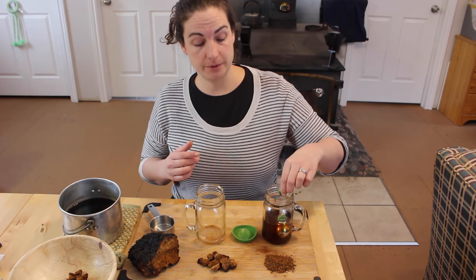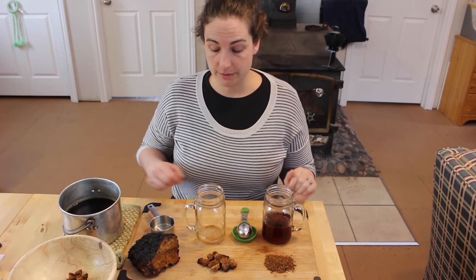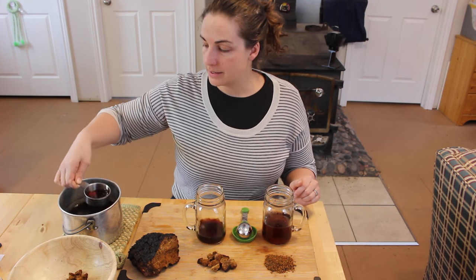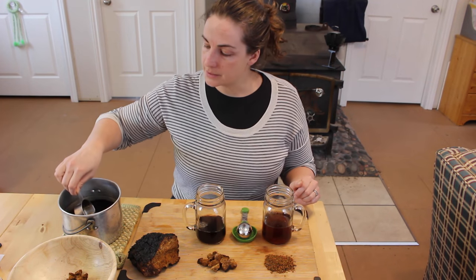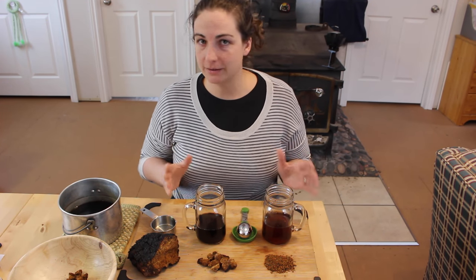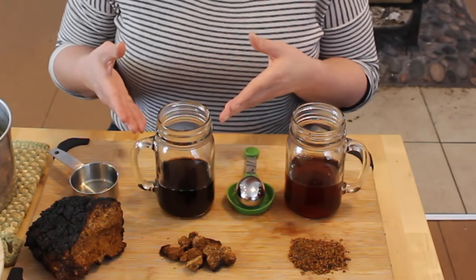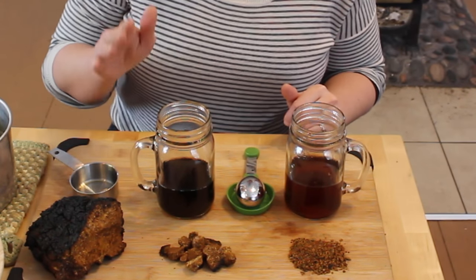Let's compare the different brews. First we have the brew made with the powder, steeped for about 10 minutes — this is the color and consistency. Then we have the brew with the nuggets, which was on the wood stove for about four hours, and as you can see it has a richer brew and a stronger flavor. Some people like to add sweetener — maple syrup, or perhaps birch syrup to keep to the same tree. So there you have it: one tablespoon of powder, short brew, less rich, less flavorful; versus five or six nuggets, longer brew, more rich, more flavorful.